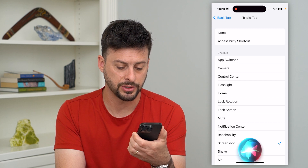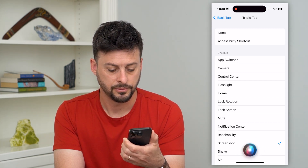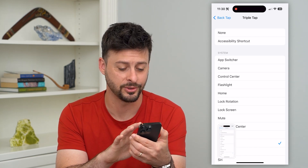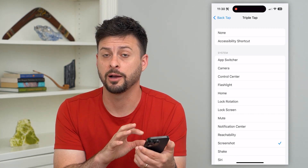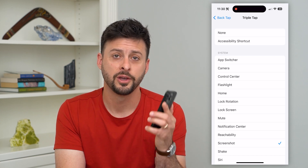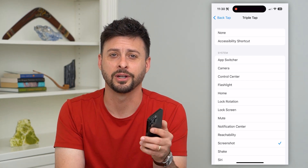Hey Siri, take a screenshot. Eventually she'll listen and take a screenshot — you can see it took a screenshot as well, so you can do that completely hands-free if you wanted to. Hope this helps! Do you have any questions? Leave them in the comments down below, and I'll catch you on the next one.